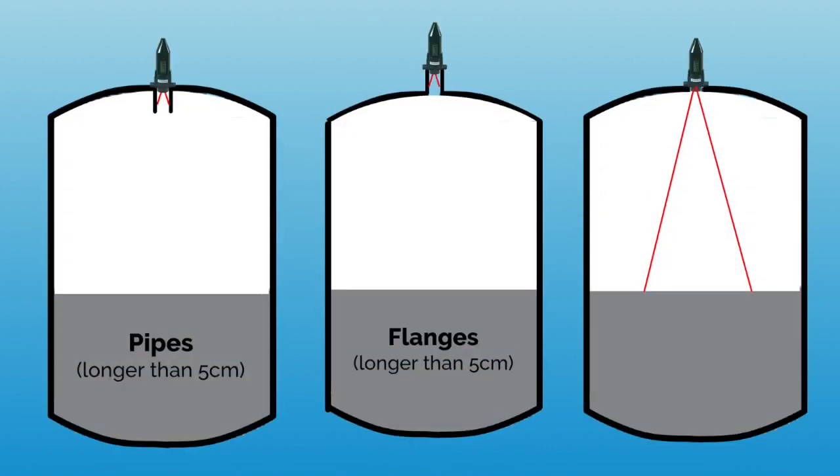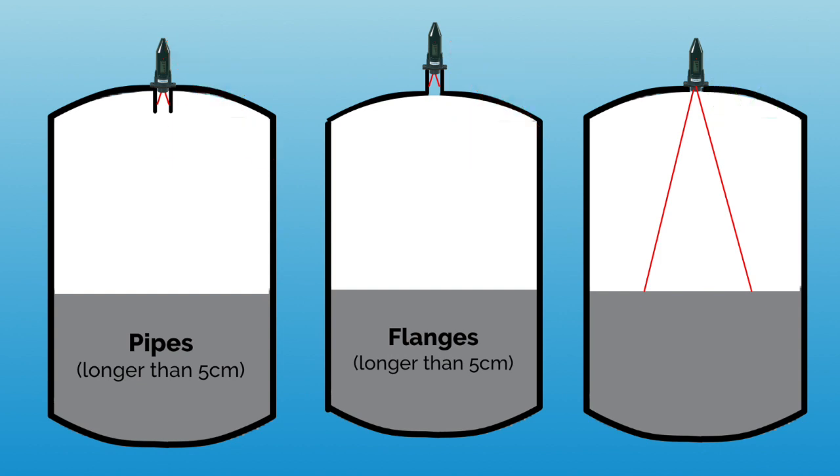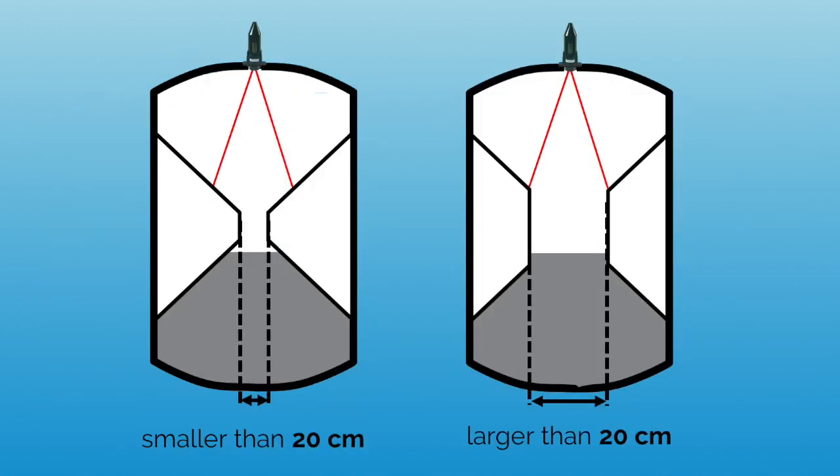In our next check, we will ensure the correct mounting of the sensor onto the tank. Make sure that you haven't installed the sensor on pipes or flanges longer than 5 cm, but instead that the ultrasonic waves of the sensor have unobstructed reach into your tank. Additionally, check that your tank has no internal indentations that leave less than 20 cm diameter space vertically under the sensor.